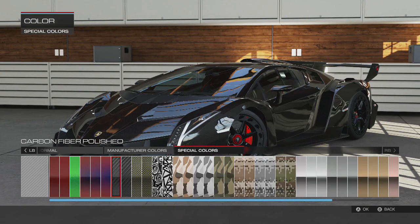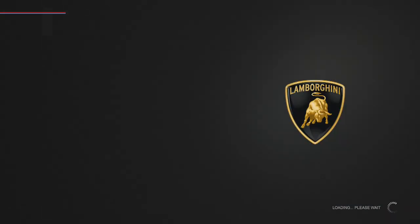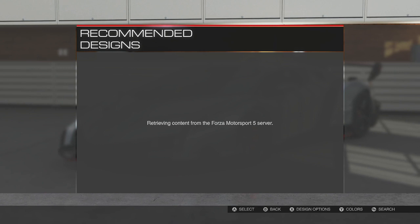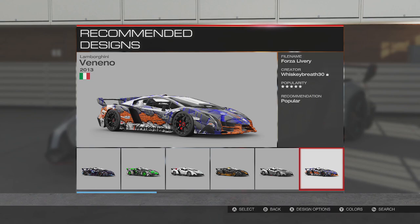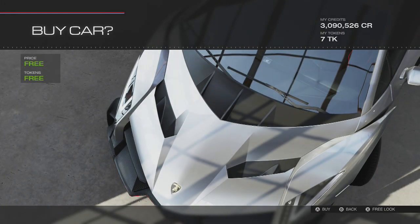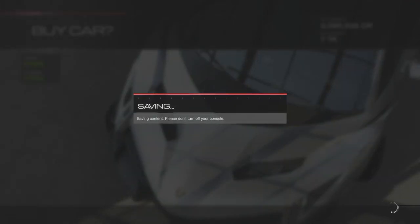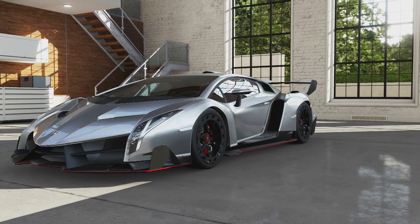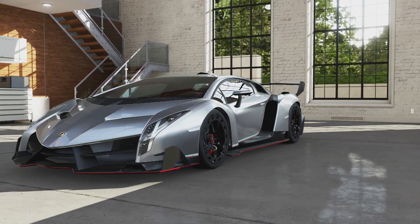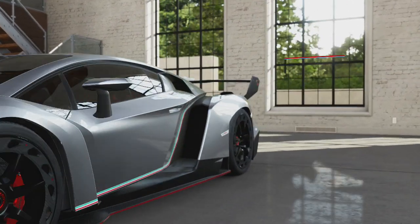We've got one manufacturer color — you can make this carbon fiber but you know what, I don't think I'm gonna touch anything. We're gonna leave it as is with that gray, because that gray looks hella damn dope. Let's see what this thing's called. I'm gonna say Viano maybe? All right, this is your 2013 Lamborghini Veneno. It's the Veneno — we got the Lamborghini Veneno!